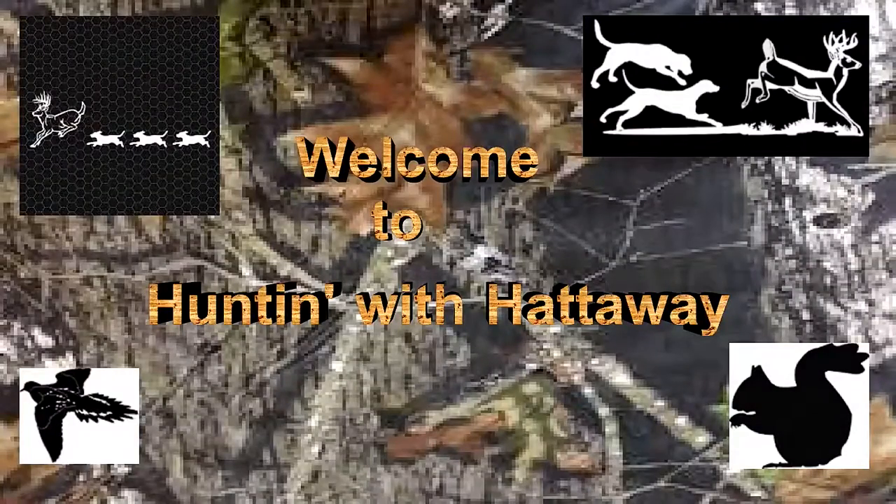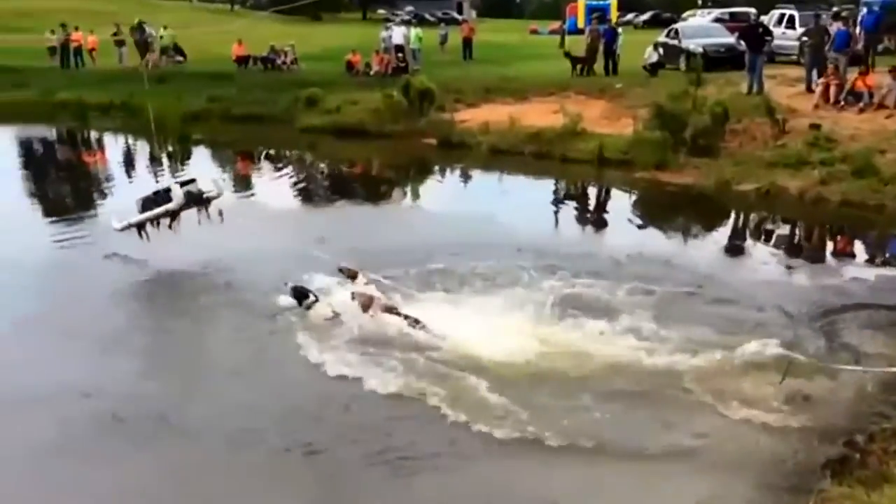Welcome to another episode of Hunting with Hataway. Come along as old Hataway takes you on various adventures throughout the deep south.